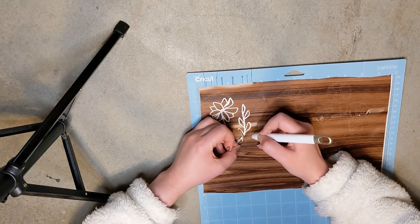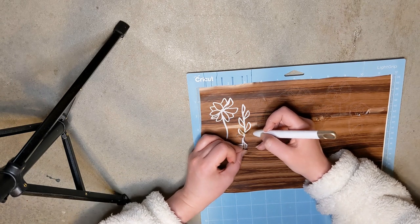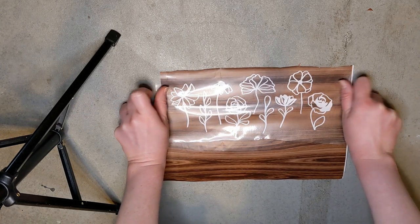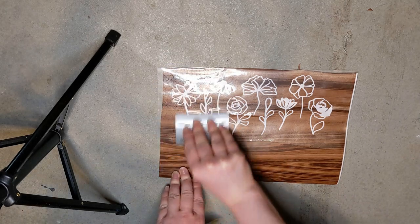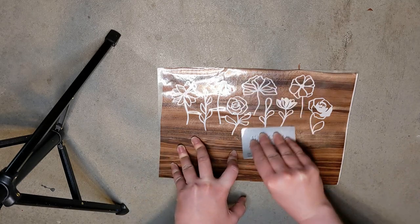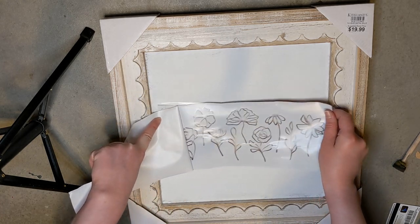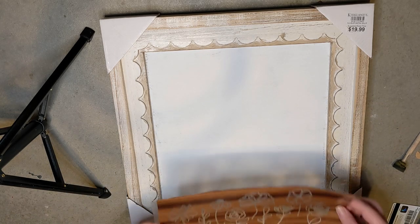That video was using Dollar Tree contact paper, but I don't use the Dollar Tree contact paper for my stencils anymore because it tends to leave a sticky residue on my projects. I do use the Walmart contact paper now — it works so much better in my opinion and is super affordable. It's like five dollars for a huge roll that lasts me forever, so Walmart is your best bet.